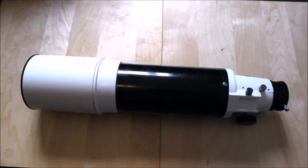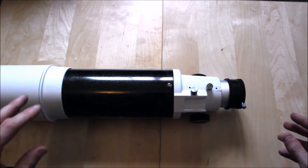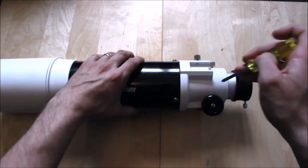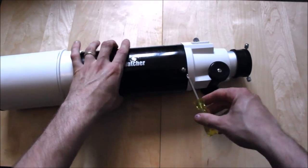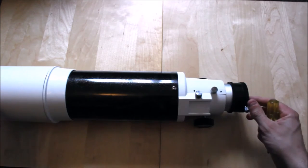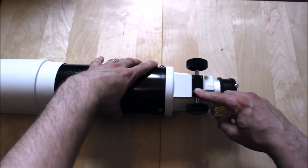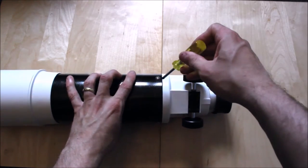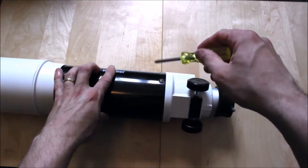When you're taking the focuser apart, you can either take the major assembly itself apart using the screwdriver — you have three screws — or you may wish to remove just this part here and clean it. If you remove some of these three screws you may lose a bit of collimation between the focuser tube. Depending on how you do it, you can do it in several ways. If you want to take care of it, be prepared to do a bit of collimation. We're going to do it the hard way, just to demonstrate.